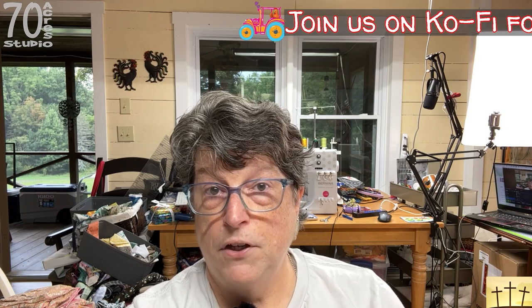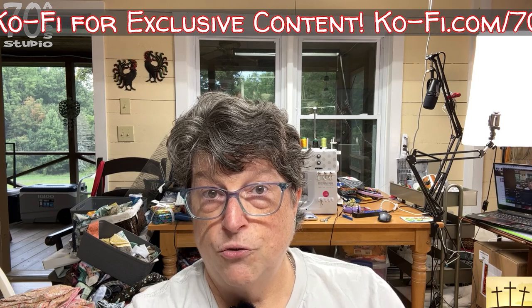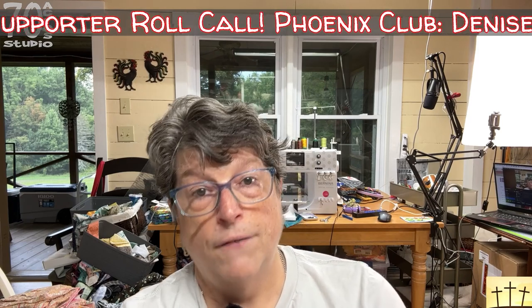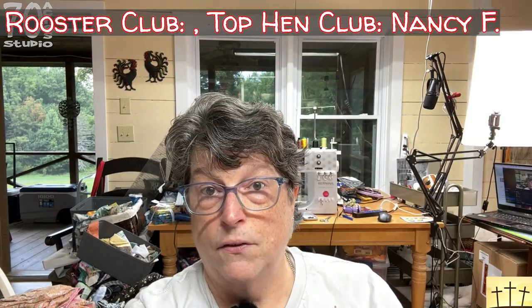I'm going to share the shop information below. If you decide to buy something from her, please send her a message on Etsy and let her know that I sent you. She gave me a special deal outside of Etsy, so I can't leave a review — so if you'd like to get some of these amazing fabrics, go visit her shop, purchase something, and let her know I sent you.